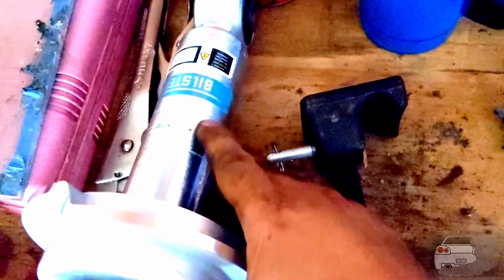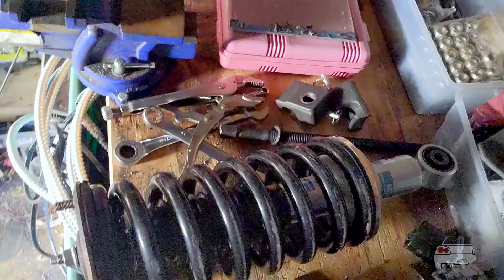I did go ahead and click the strut up to the second click — the one-inch setting. Hopefully the combination of all these products doesn't make it too high, but we're going to find out shortly.